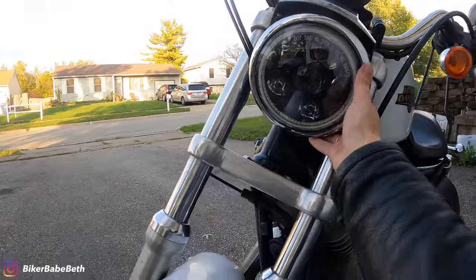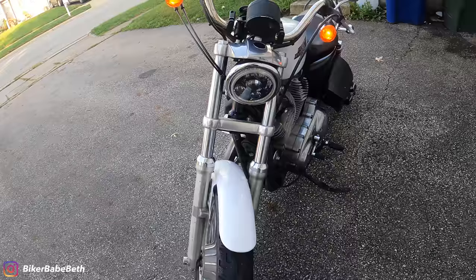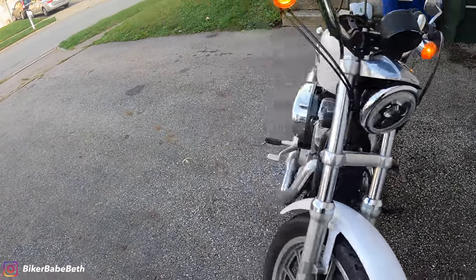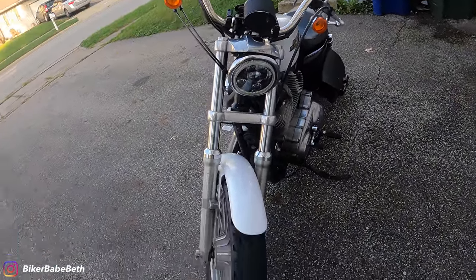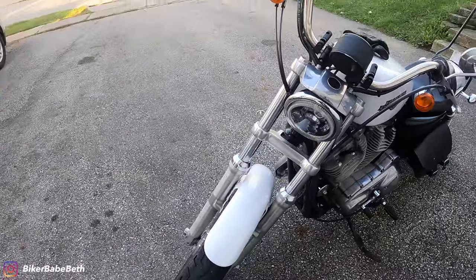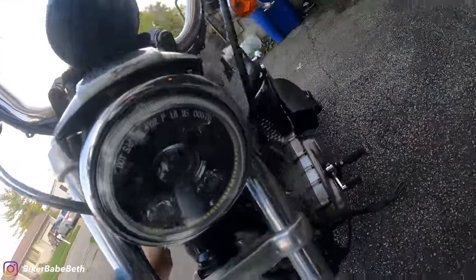This is seriously just my luck. I come out here, turn her on — no headlight. Son of a bitch. What the fuck? What happened to her? Back to opening up the garage, and I might not make it to bike night, guys. Dang it. We'll see. Let's try that again. Take two.